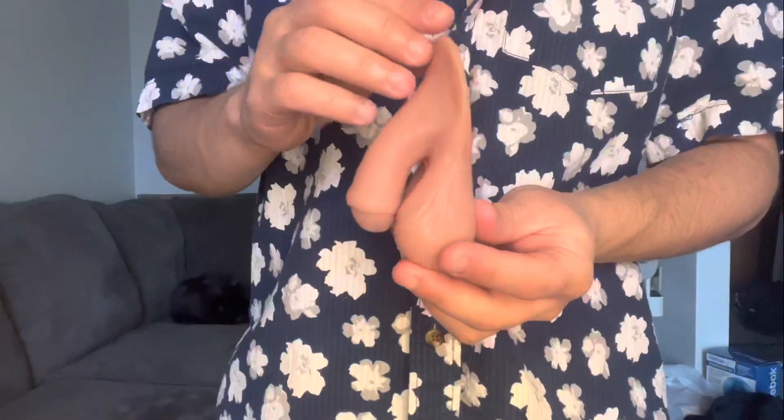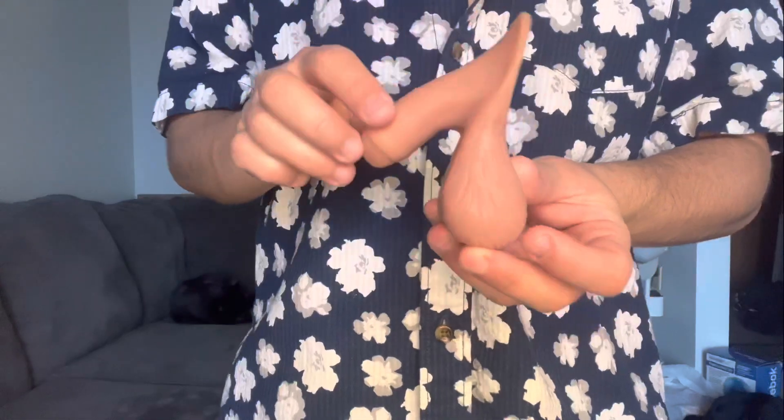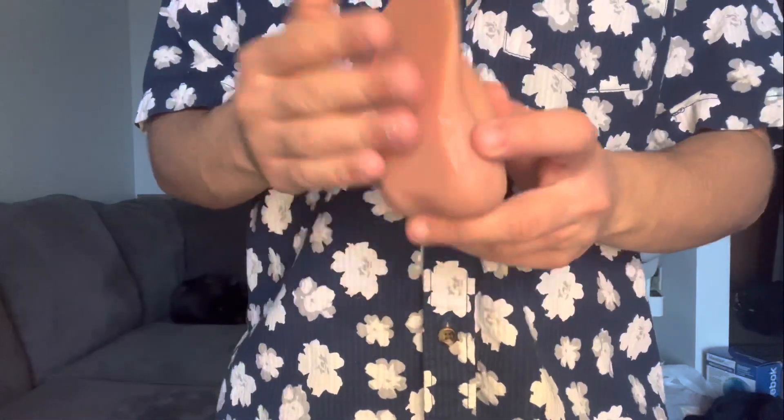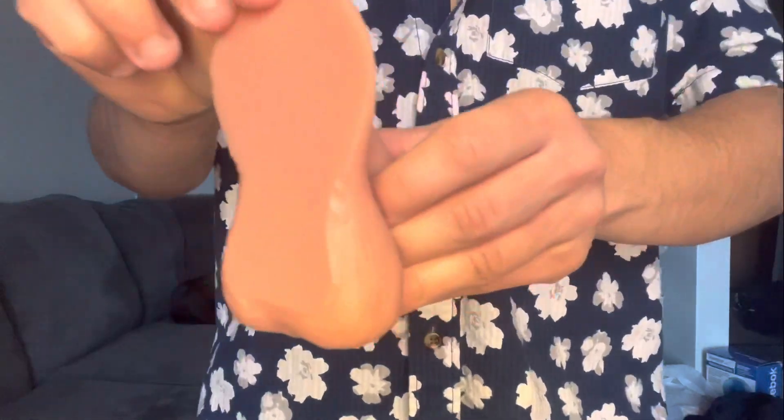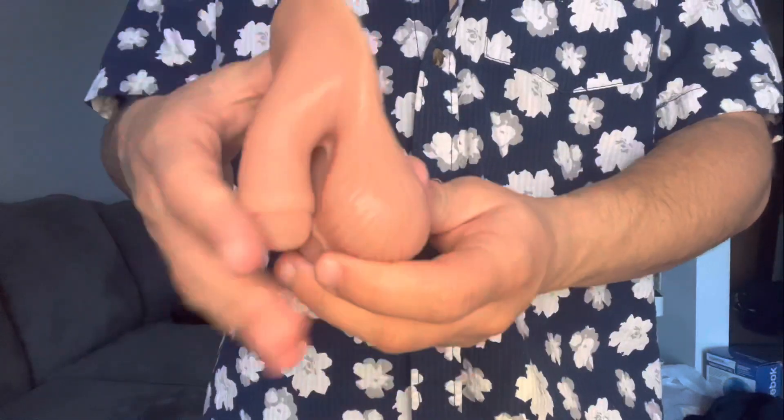I'm going to do an up-close shot for you guys really quick. It's got a sticky back — you could probably put adhesive on it if you really wanted to. Big fan of this one.